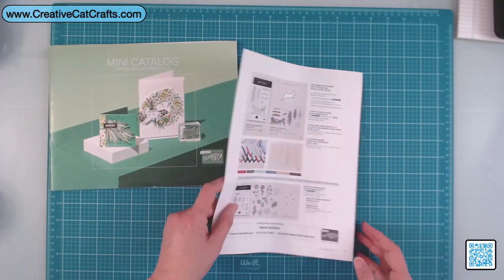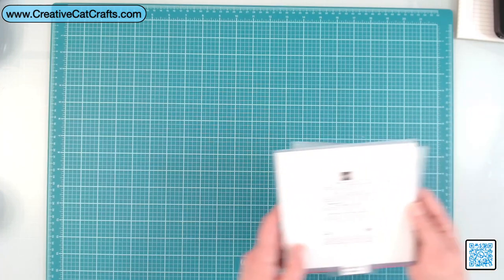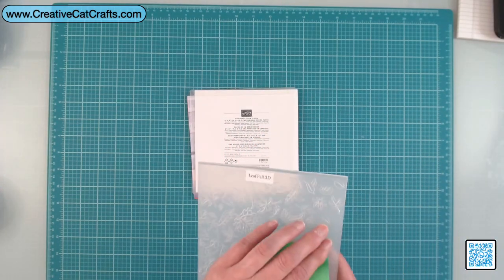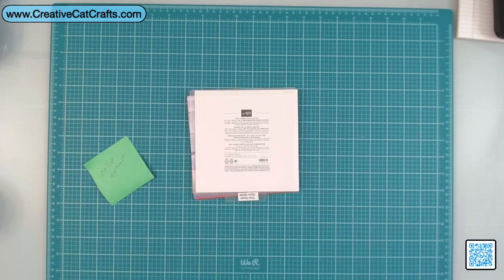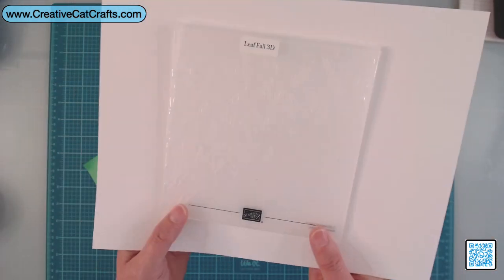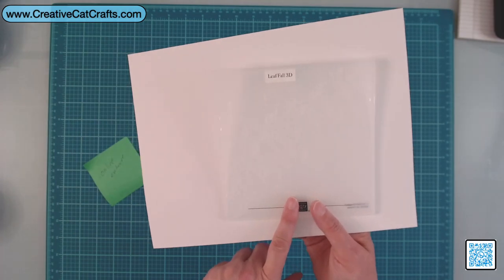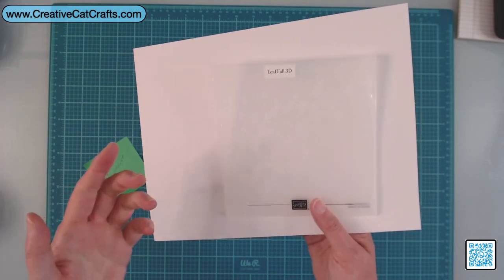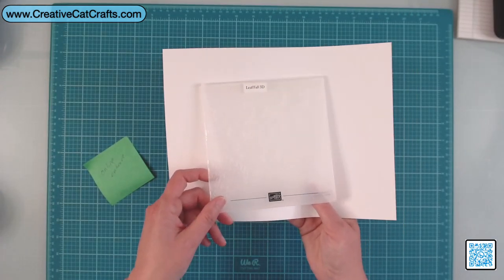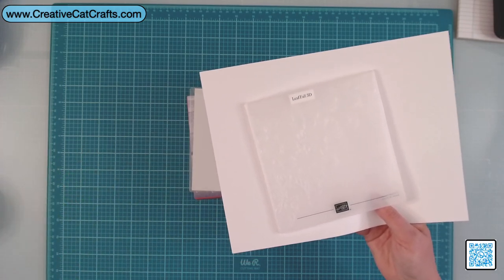The online exclusive I am just super excited about is this DSP. There's also one embossing folder I forgot to mention — it's the Leaf Fall 3D. This was actually in a catalog from last year and then they made it an online exclusive. If you make fall cards, this is really gorgeous. I'm going to coordinate this with one of the stamp sets I got from the upcoming mini catalog.